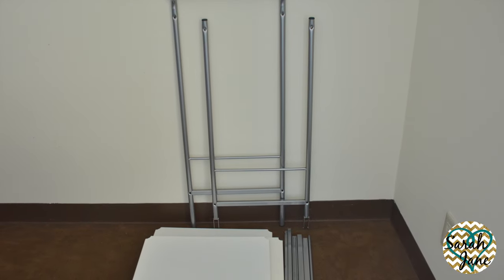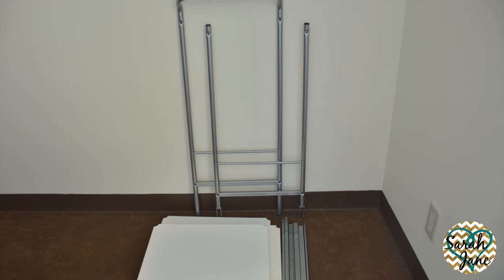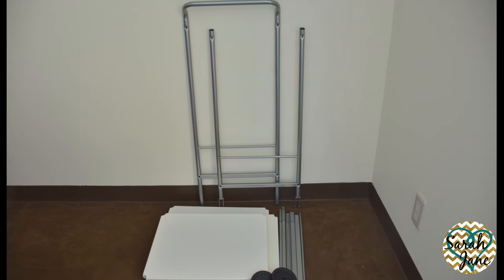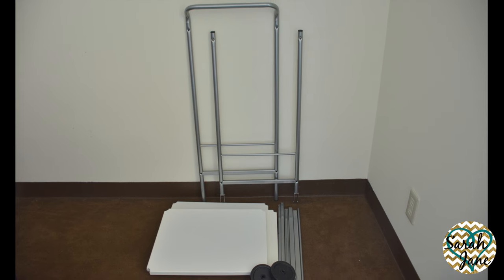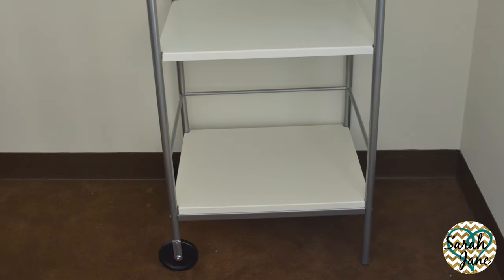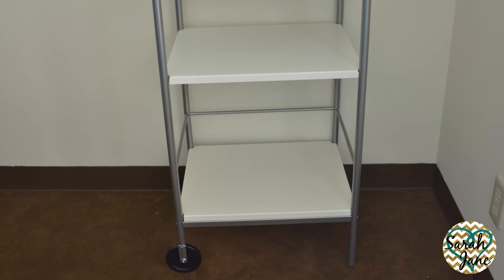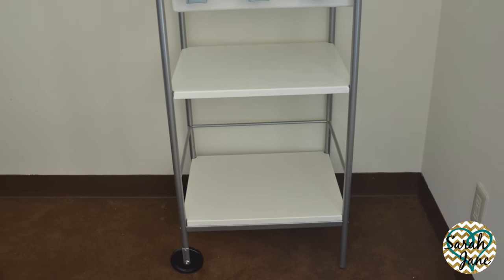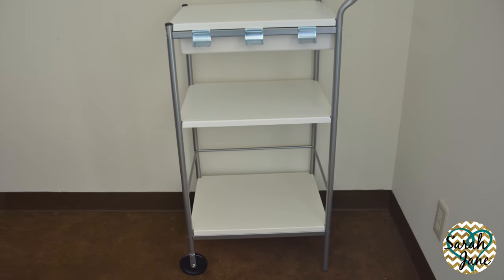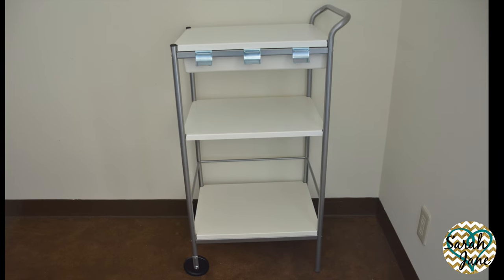So I got this cart from IKEA. It was about 37 yen which is about 30 US dollars. Putting it together did not take long at all. I did have some issues with the warped metal which added on to the labor time but overall it's pretty sturdy for the price. It is about three feet tall with three shelves. It has a drawer, some metal hooks on both sides for hanging, a good handle, and two wheels so you may transfer it from room to room. I did try moving it with liquor very slowly and it wasn't hard at all and nothing fell off.